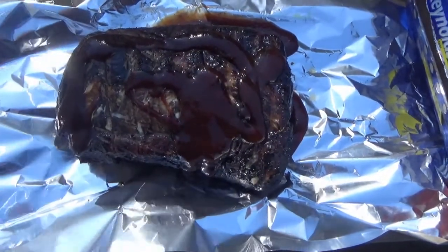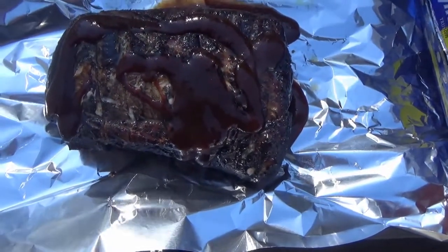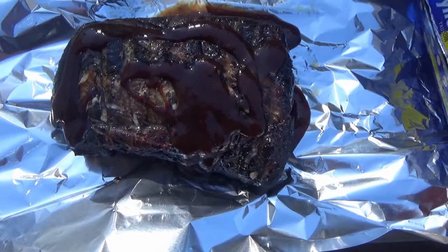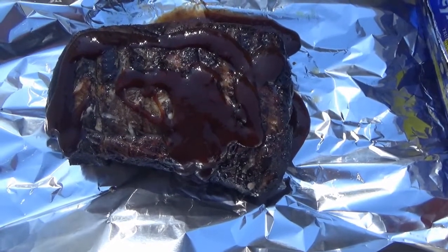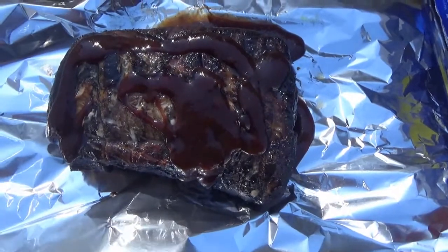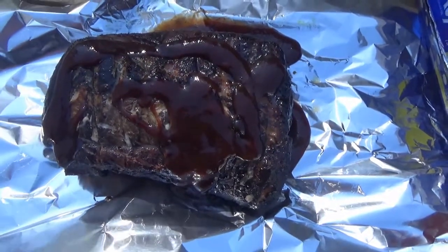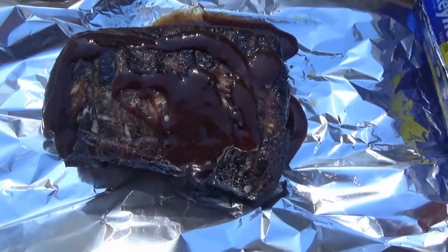The pork has been in for about 45 minutes total. It's seared on the outside, exactly what I was looking to do. So now it's time to wrap it in tin foil with the sweet and spicy barbecue sauce. We're going to seal it up tight, put it back in the Dyna-Glo and it's going to sit in there for several hours.